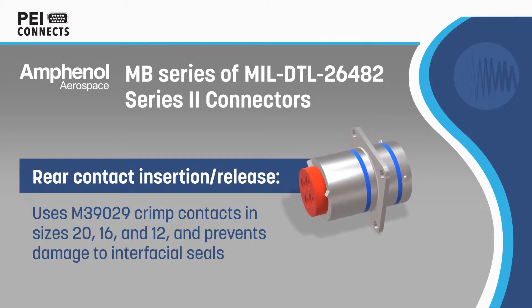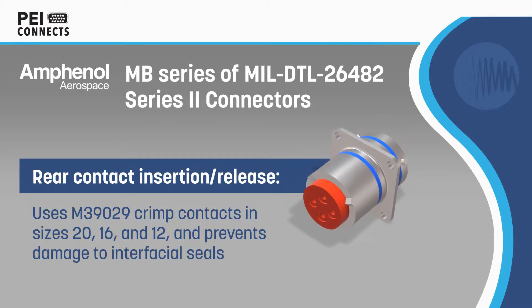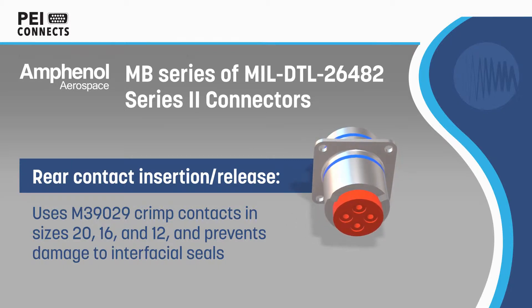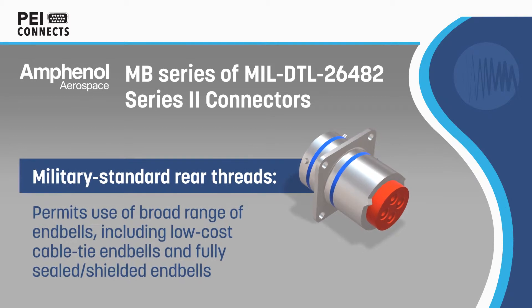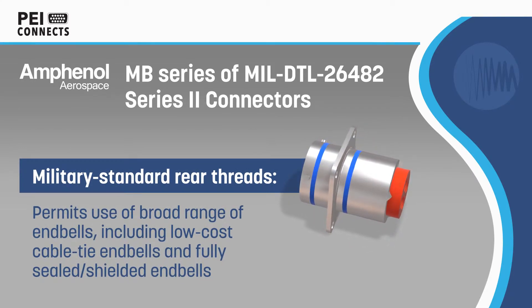Amphenol Aerospace MB Series of MIL-DTL-26482 Series 2 connectors are compact, high-reliability connectors for harsh applications. The connectors feature industry-standard M390-29 crimp contacts that are inserted and removed from the rear, which eliminates the damage to the interfacial seals that commonly occurs with front-release contacts.